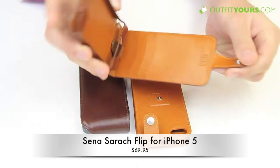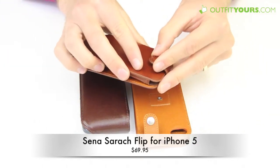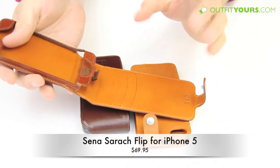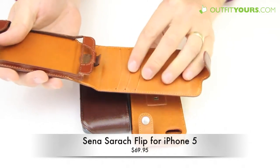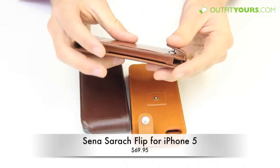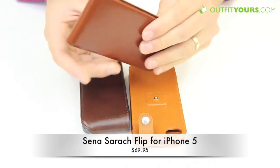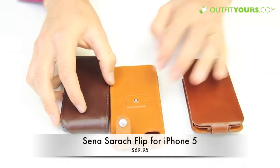Another similar case is the Senna Hampton Flip at $59.95. This is a little different in that it has a snap to close rather than magnets. I kind of prefer the magnets, but a cool feature with this case is that it has three card slits so you can carry a little bit more. So if you're looking for the credit card option with three slots, I would go with that.